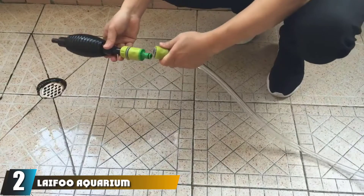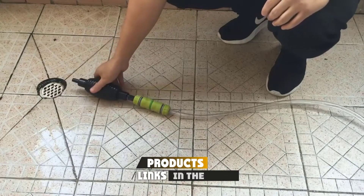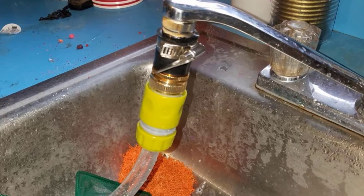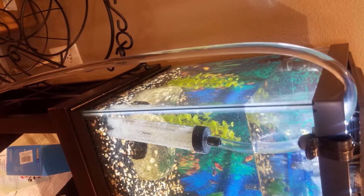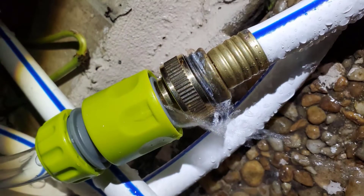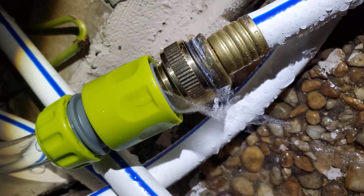At number two, we have the Leifu Aquarium Vacuum Gravel Cleaner. This is a quality two-in-one device — you can use it to siphon water out of the tank and also refill clean water by switching the connector. The vacuum can siphon all kinds of impurities and fish feces out of the aquarium. You can sink the device inside the water and leave it to do its job, and its slick design won't bother any of your marine life or tank decor.